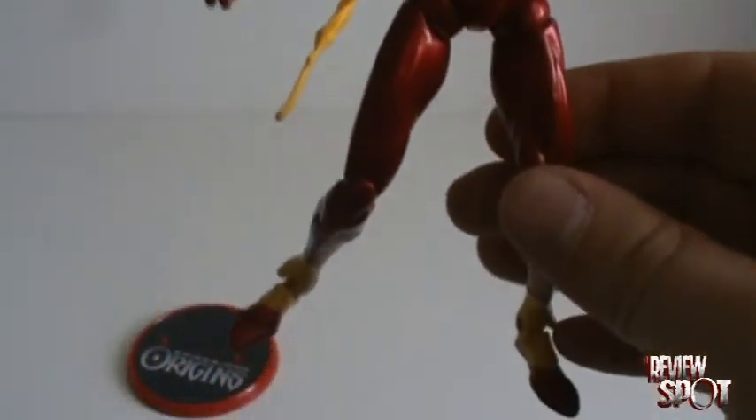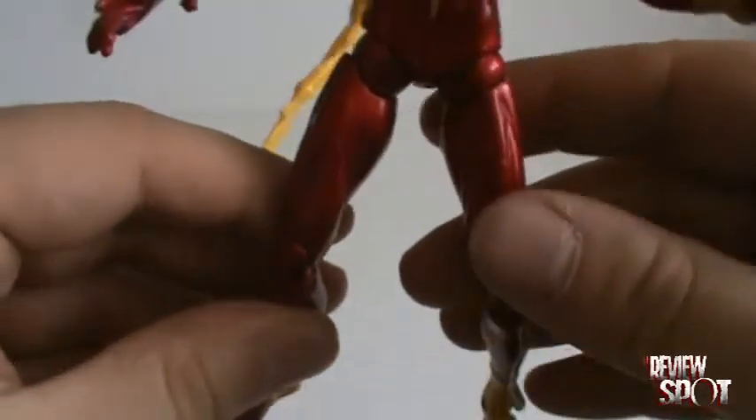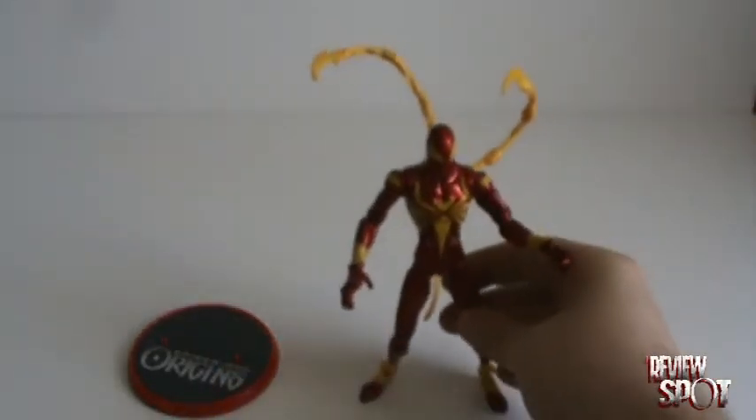I still have a bit of a problem with him standing right, but I'm moving him around a little bit more. I'm trying to get him a little limbered up, so he does stand a little bit better.